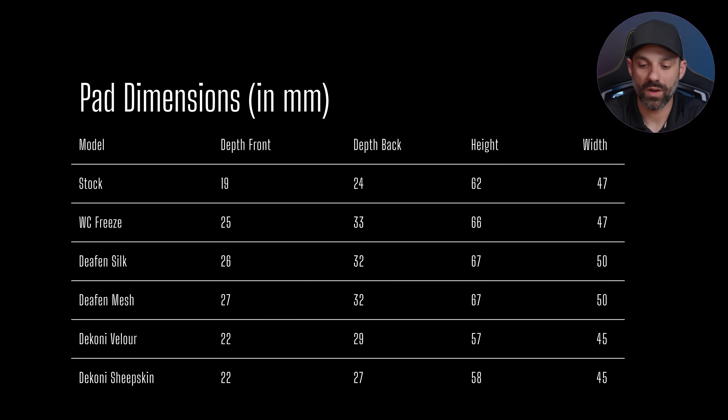Pad dimensions are also important to consider. Instead of measuring every single pad on video, we'll throw a table up on the screen. There are a few things to consider: the front pad depth towards the front of your head, the back pad depth which is usually thicker because most pads are slightly angled or tapered, providing better comfort, audio performance, and a more consistent seal. The Dekoni pads aren't much larger than the stock pads on height, width, and depth — they're actually fairly comparable, and the suede pad has a slightly smaller opening for your ear.